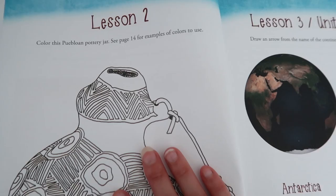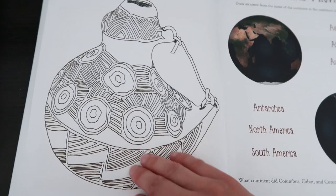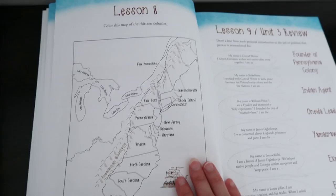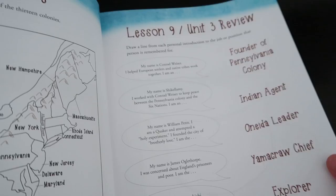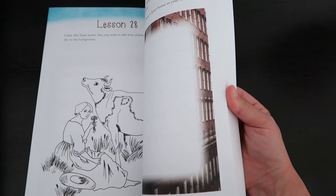Lesson two is to color a Puebloan Pottery Jar, and it says to see page 14 for examples of colors to use, so they use accurate colors for those kinds of jars. Very, very doable. All of these lessons are not long worksheets where they have to fill in the blanks and fill in vocabulary words. They are just using what they learned from the lesson to do these little activities that are actually pretty fun. This is why I thought it would work really well with my first grader too, because there's not a ton of writing in the workbook — there's a lot of coloring. And if there was anything that required writing, I would just help her out.